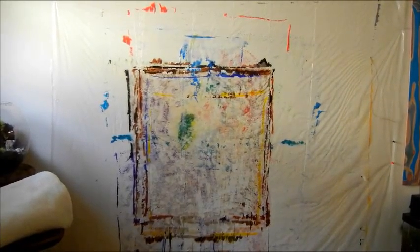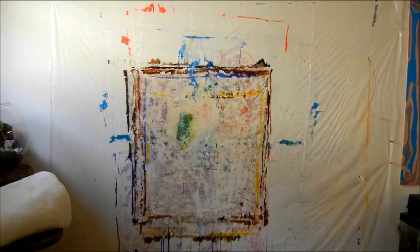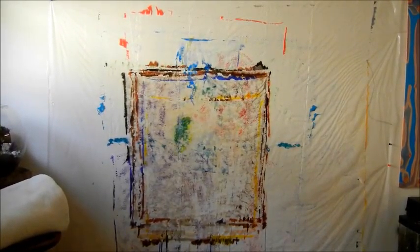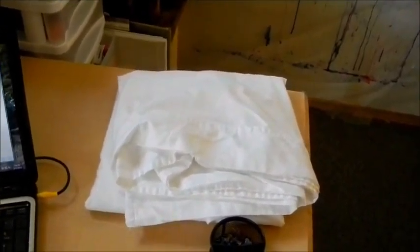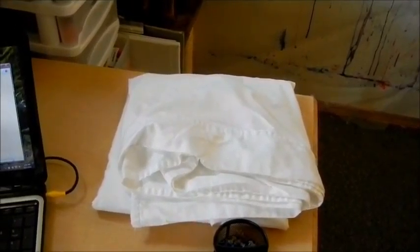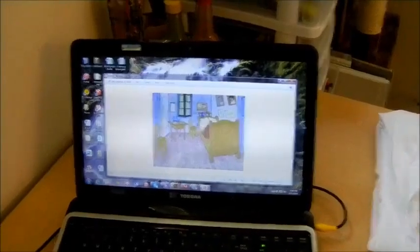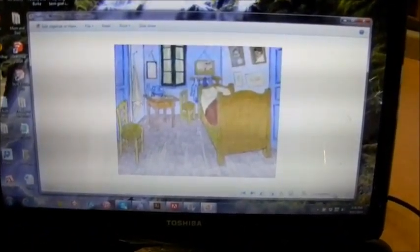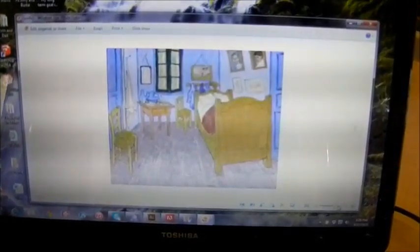Hi, it's Daniel Burns here with another painting for Schizophrenia Theater of the Mind. I'm going to start painting on that wall. I put a plastic drop cloth on the wall and use tacks to put the canvas on. What I'm using for canvas is a sheet. I'll be cutting that to three and a half feet by three and a half feet, and I'll be working on this painting — the Blue Room, or Van Gogh's Bedroom, or Bedroom in Arles. It goes by many different names.